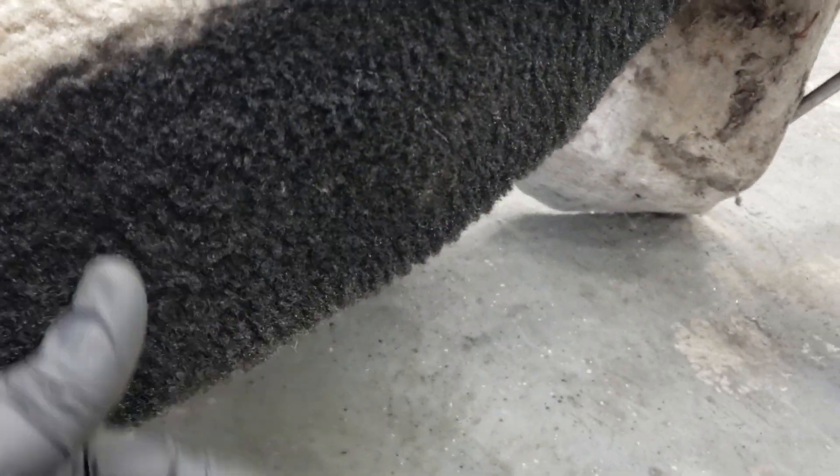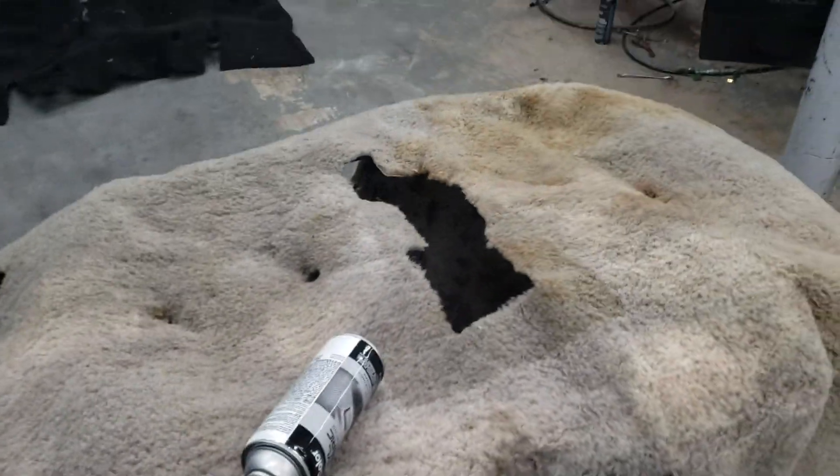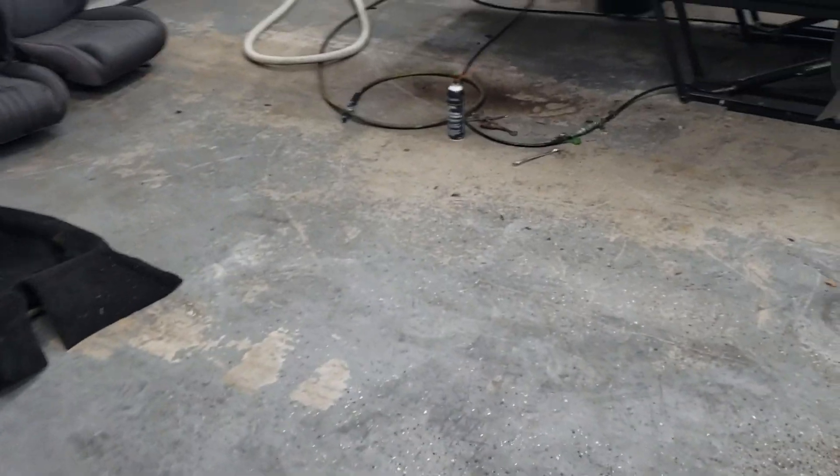Even though I've got gloves on I've felt it and it feels the same — it doesn't feel like it's been painted. So I'm gonna go ahead and redo this whole carpet in black, and hopefully it covers up well. Of course it's black, it's gonna cover up all the stains.